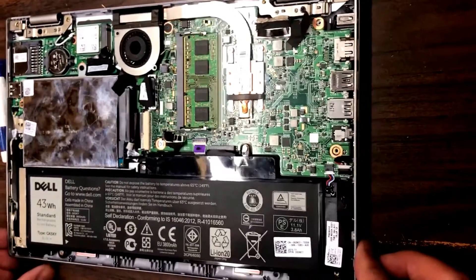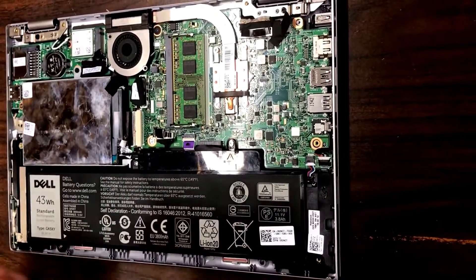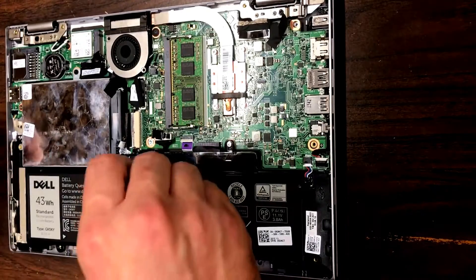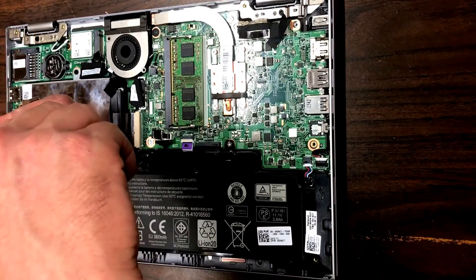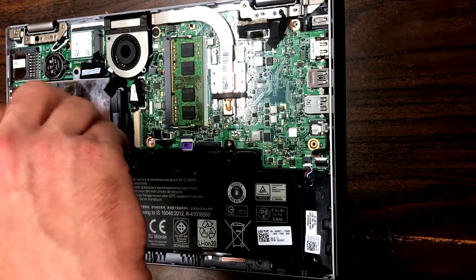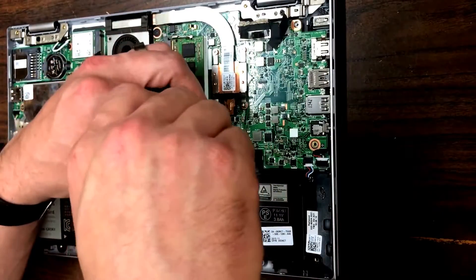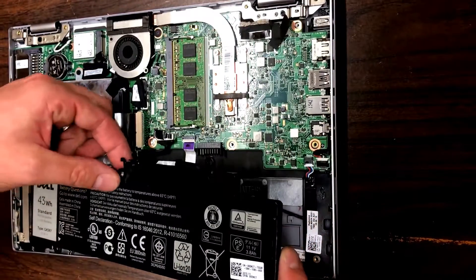Once that's done, you want to go ahead and remove these three screws out of the battery, and once you get the screws out it should just lift right out.